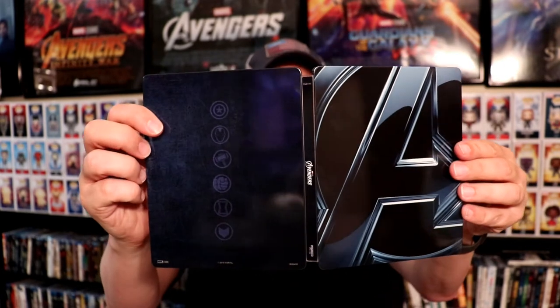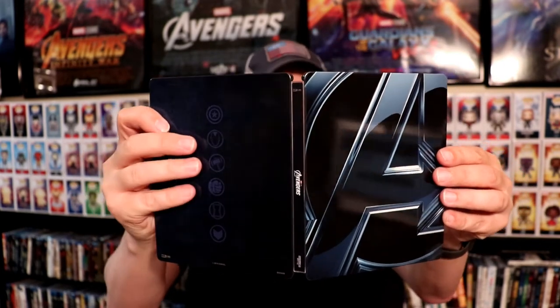And here it is all opened up. So there is the Avengers.